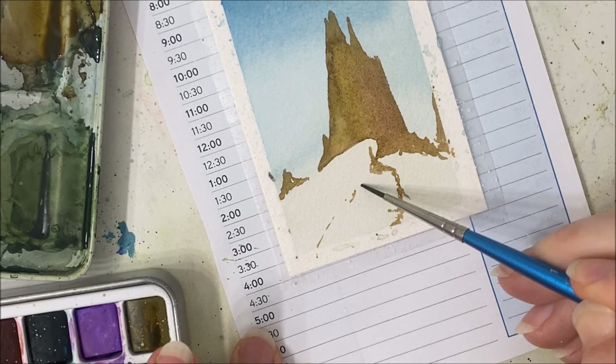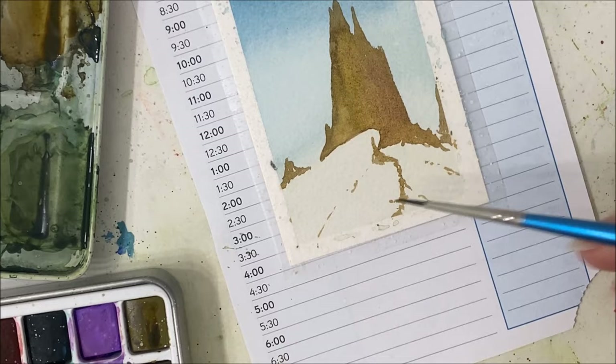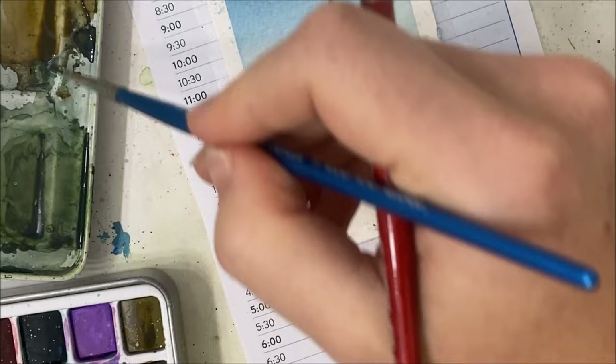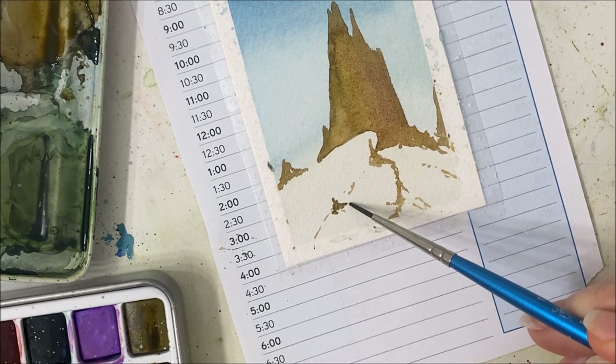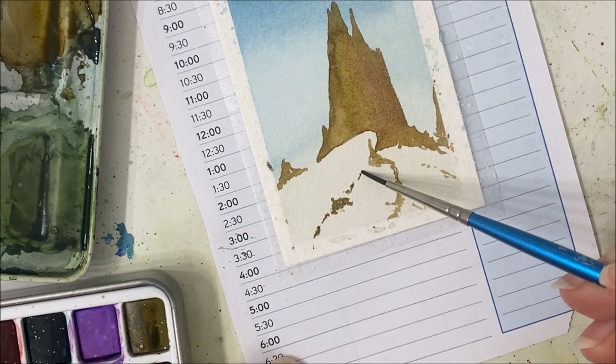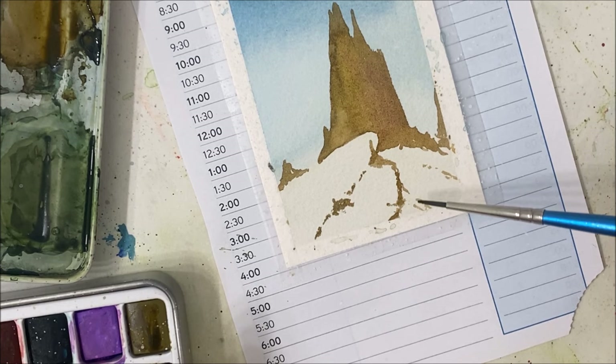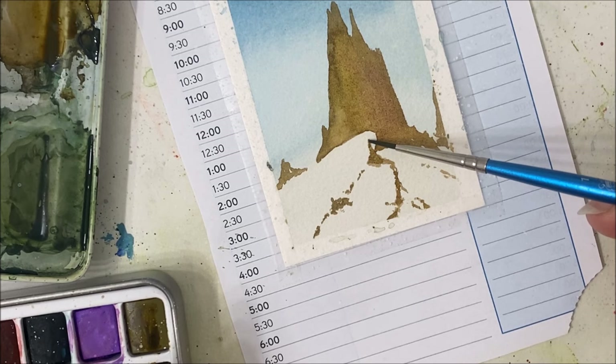I'm just adding some rocky details sticking out from the snow. We can even add like a boulder or something coming out here. You don't want anything to look too geometric — it's supposed to be very rocky and rough and rigid. So what I'm doing is I have my brush sort of horizontally to the paper and I'm just dabbing it and letting the brush naturally make these rigid brush strokes.